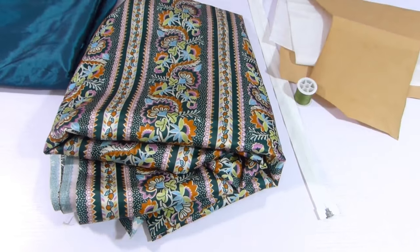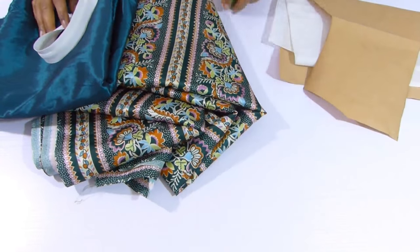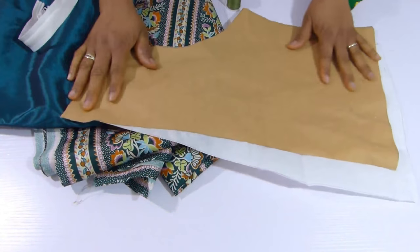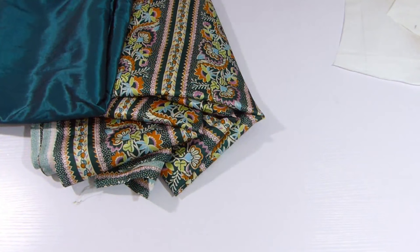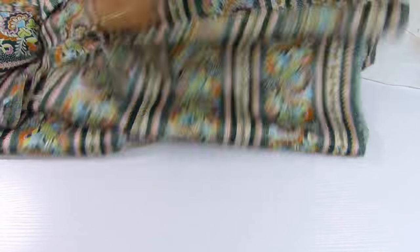Here is the fabric I'm going to use, and the lining also. I'm going to add the other back piece. This is the pattern, the fabric, and also the thread. The first thing I'm going to do is to fold the fabric.